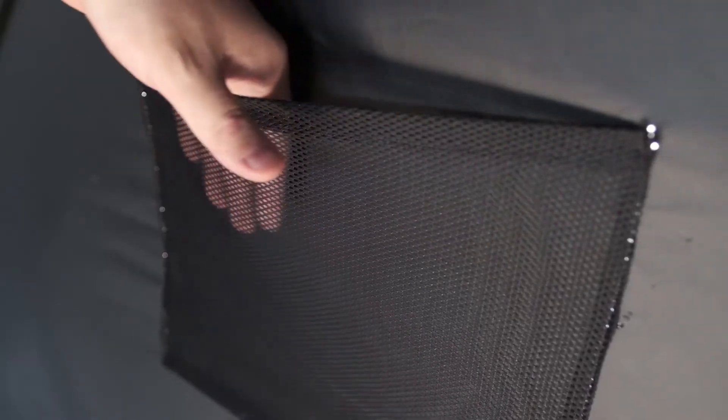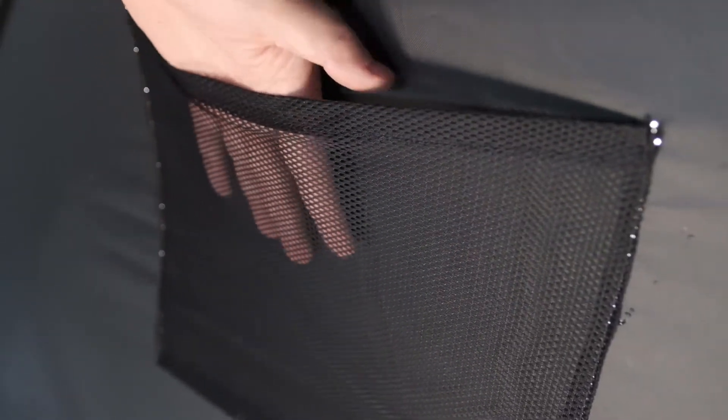We recently looked at a Clam fish house that doesn't have replaceable windows, so if it gets torn, I don't know what you do. These removable windows are great for when it's hot — like today at 36 degrees. This pop-up has standard vents on two sides so that if you're running a heater inside, you don't have to worry. One thing it is lacking is storage space — it comes with one mesh pocket, about eight inches by ten inches.